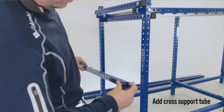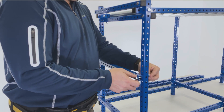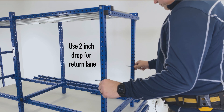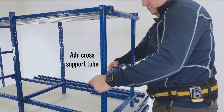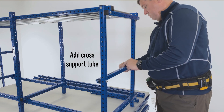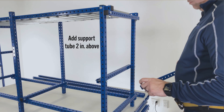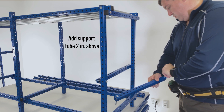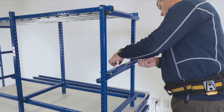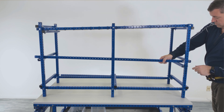Determine return lane vertical spacing and add a cross support tube. In most cases we use a 2-inch drop for gravity flow racks. Measure the low end of the return lane and add the cross support tube on the inside of the vertical uprights. Add the stop tube 2 inches above the cross support tube on the outside of the vertical uprights. Add horizontal support tubes, bolts, and nuts.